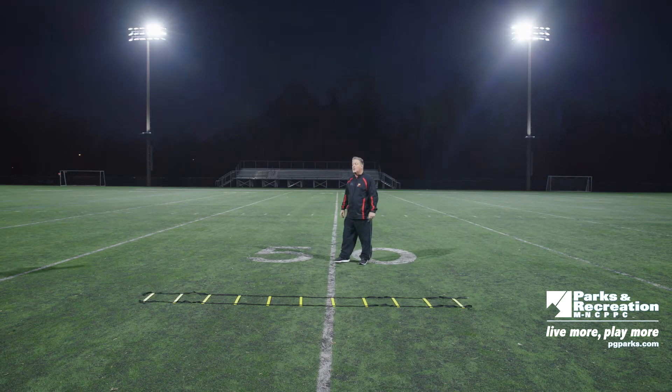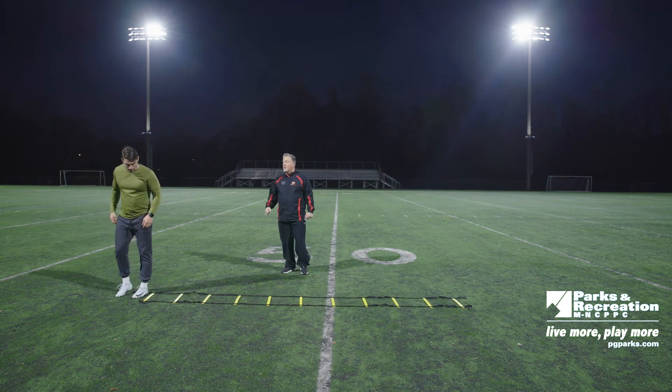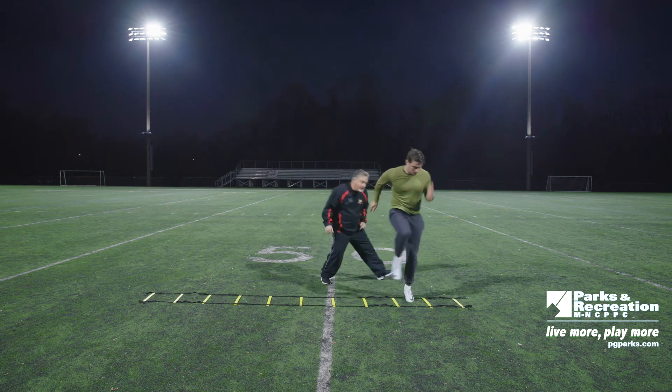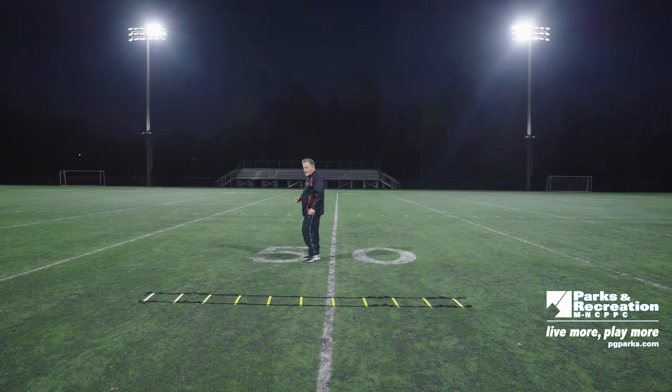We're going to pump our arms and get a steady movement and work our speed. Working his arms, pumping his knees. Give me a burst — boom! Great technique, good job.